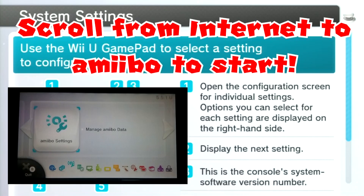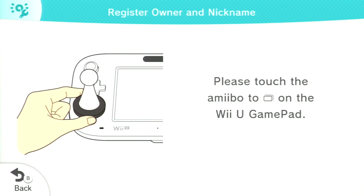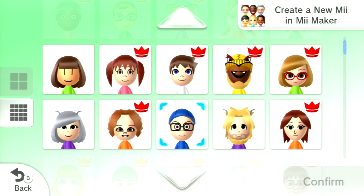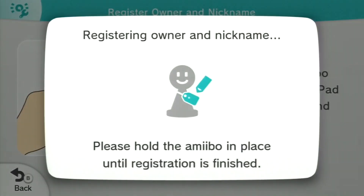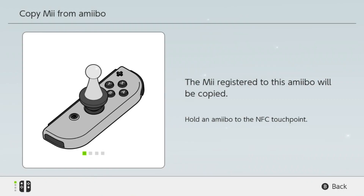Firstly, after you enter the system settings, be sure you head to the Amiibo Center. Just be sure you tap the Amiibo onto the NFC Reader. And make sure you have the Mii Fighters in the Amiibo.